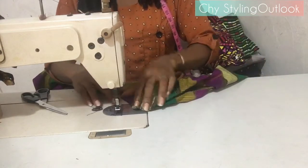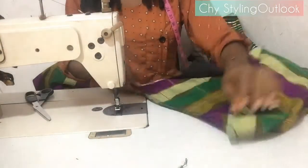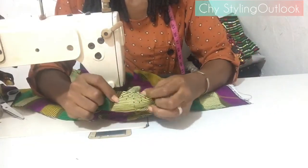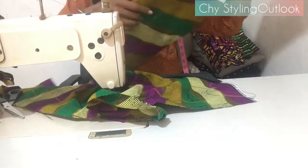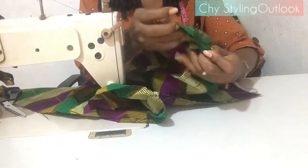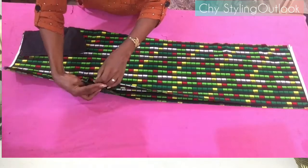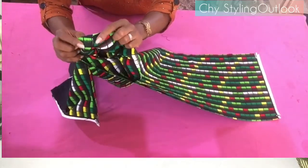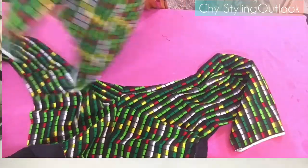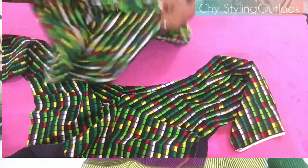I'll be doing a separate video on how to make a pant from the very beginning to end, including the zip, pocket, and all that. For now: the front crotch is joined. You get the crotch area of both the front and the back and join them together. Stitch from the middle of the crotch all the way down, then move to the other side — always start from the middle, not from one end to the other.